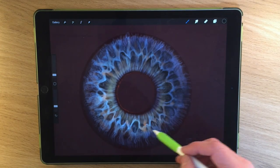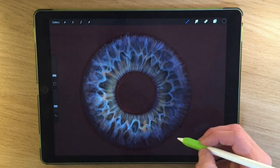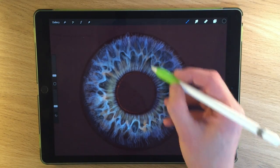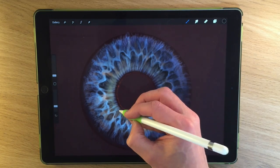I could spend ages really refining and sharpening up some of these details, and I will spend a little bit of time doing this. I'm just going to speed up this section while I refine and fine-tune, and then I'll introduce the next stage.